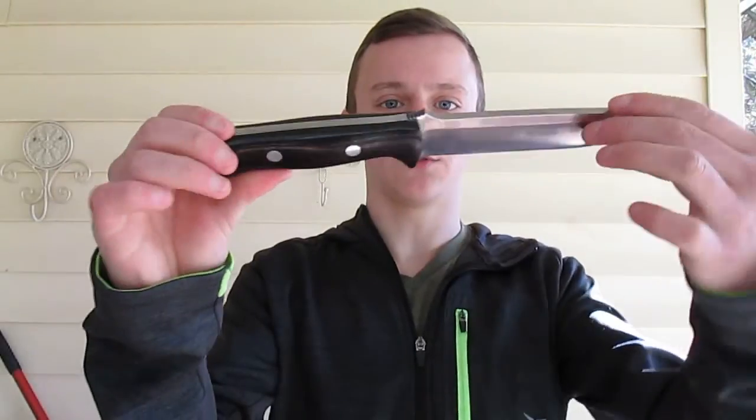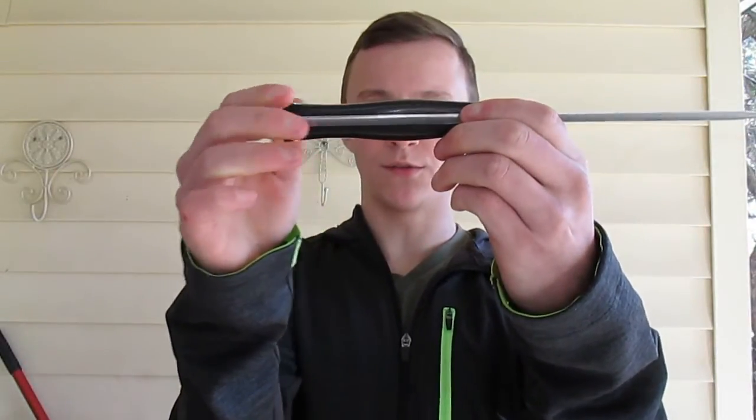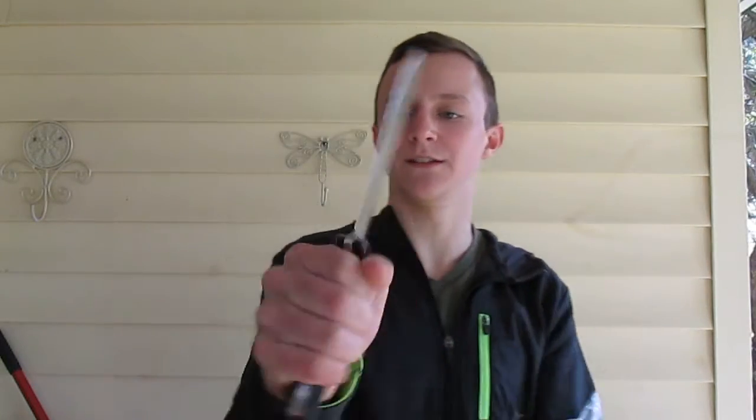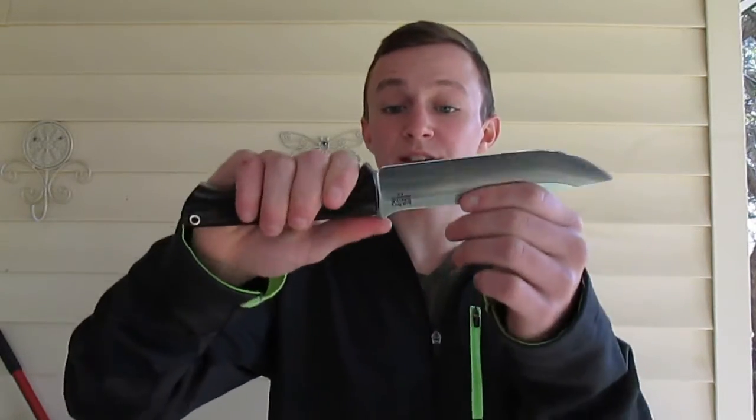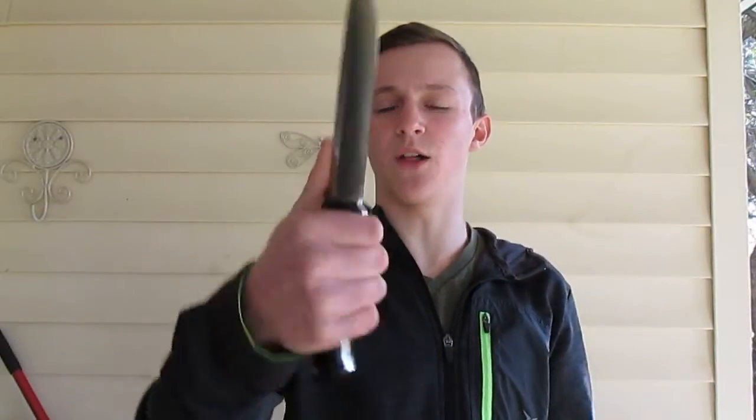Let's take it out of the sheath. Man, look at that. Look at the contouring of that handle. That Coke bottle shape just fits my hand perfectly. The ramp so far doesn't get on my nerves. The jimping's pretty aggressive, but it doesn't bother me that much.